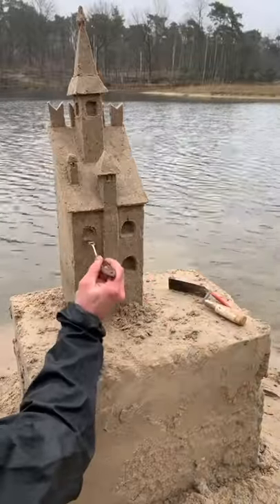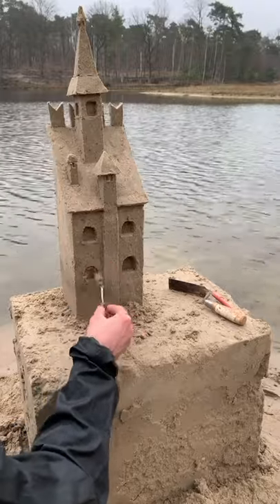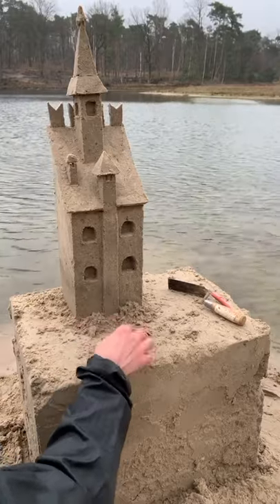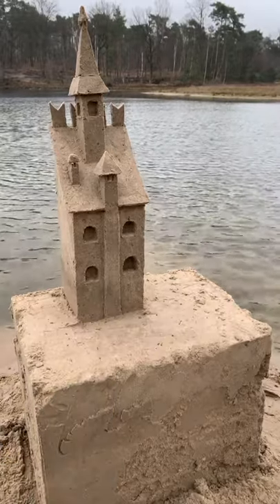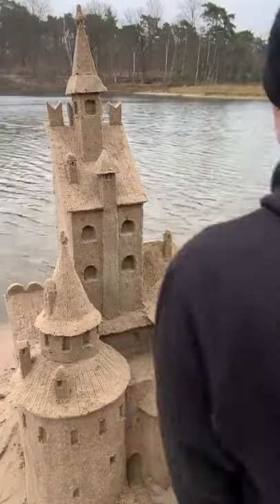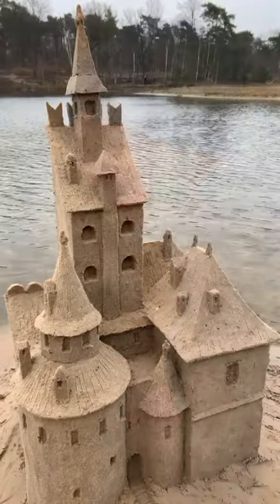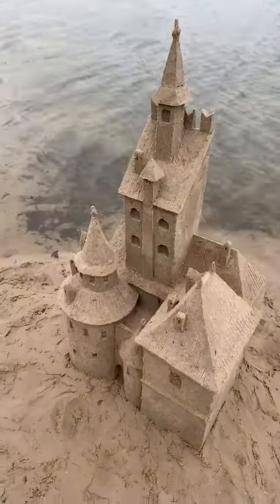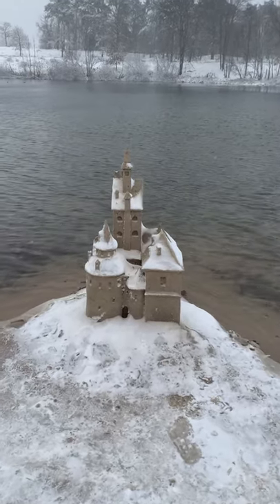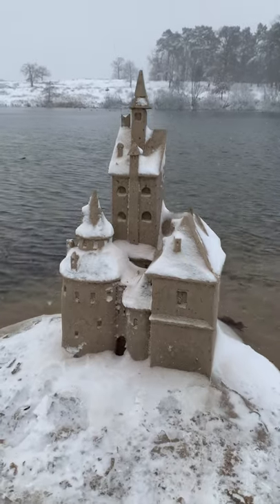You are almost done with the main tower. If you want to learn how to do a sandcastle, check my books at dontforgetthebucket.com. Bye, see you next time.